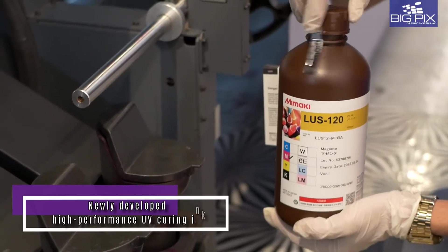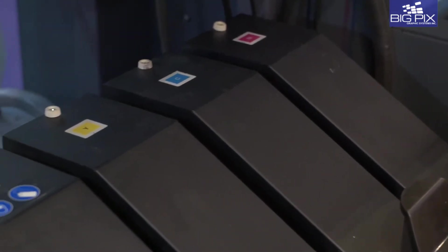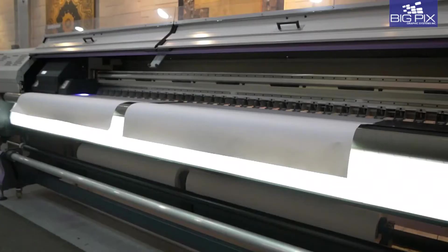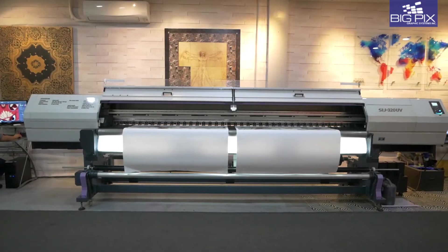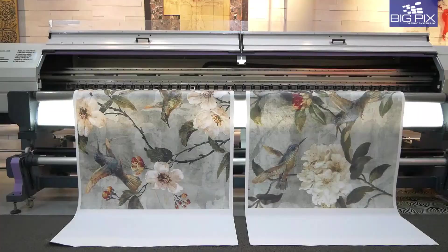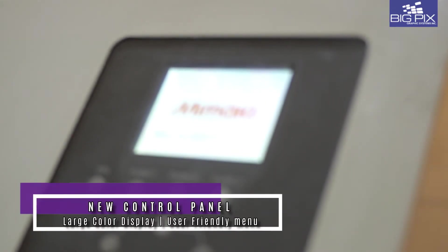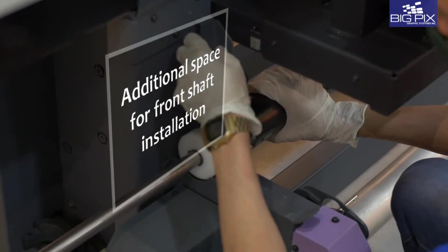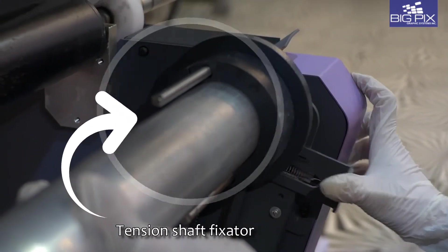The newly developed high performance LUS120 ink gives you superior durability and flexibility. Double your productivity with simultaneous twin roll printing at 60 inches maximum mountable media for each side.